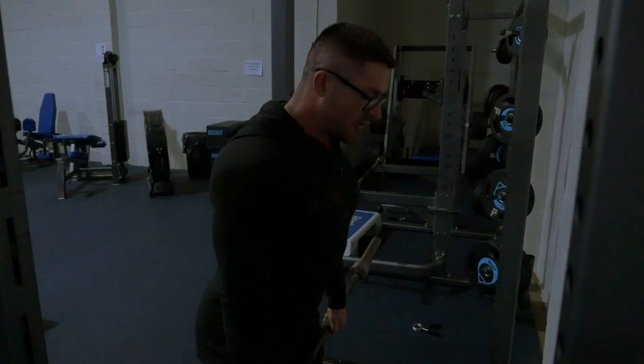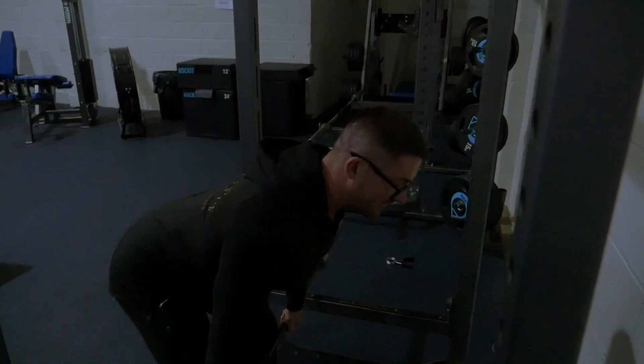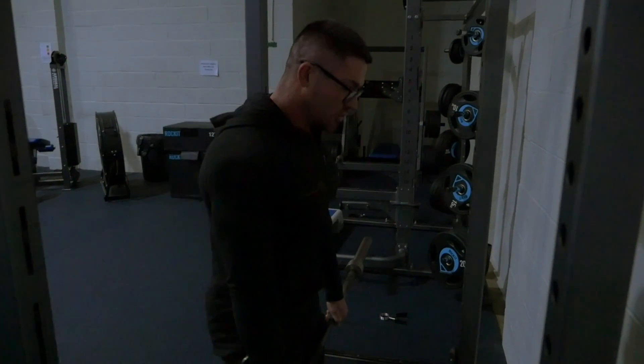From here we're going to drive our hips back as far as we can. As soon as our hips stop pushing through the back, that's staying within our active range. From here it's abs tight, driving our hips all the way through.